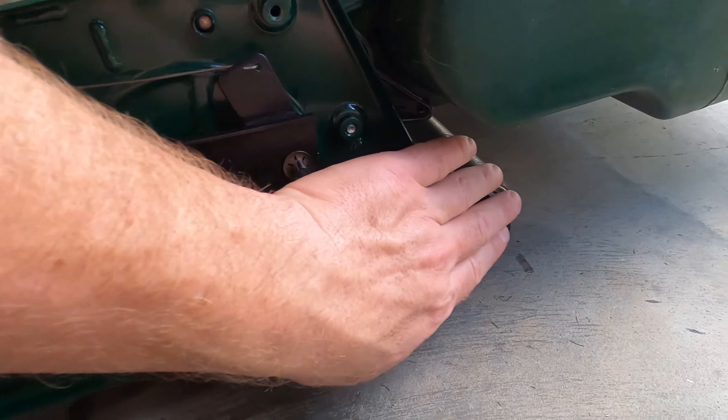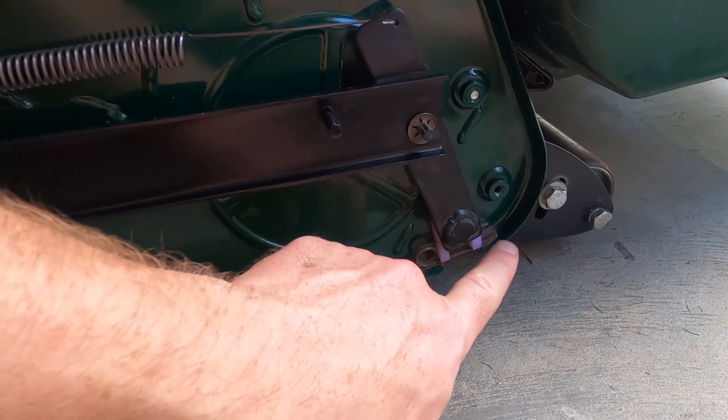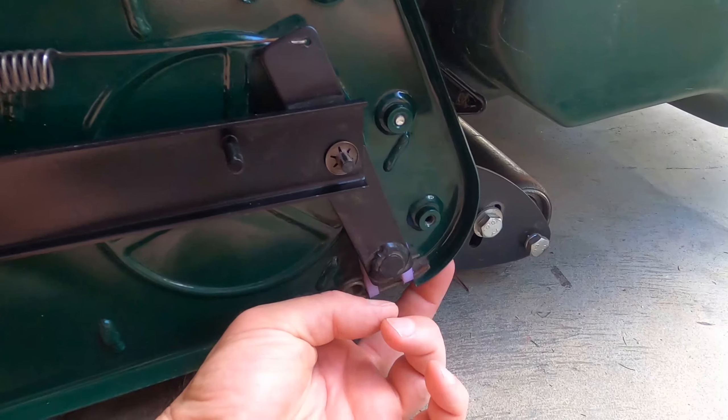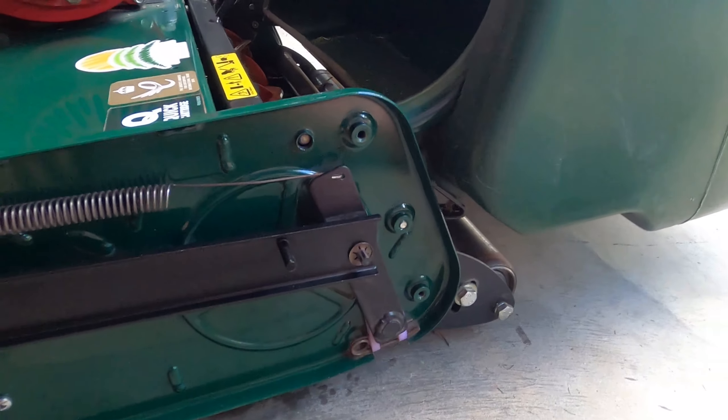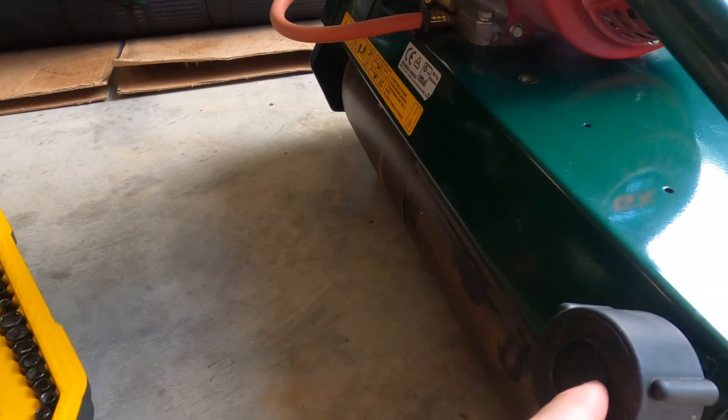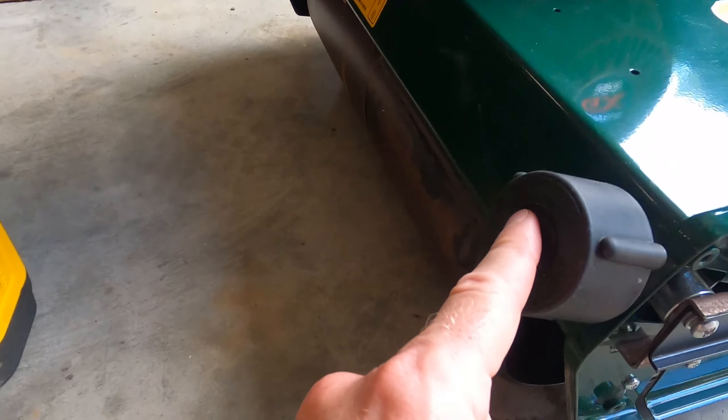Also, if you start having a front roller problem, you might want to check this little clip, because this clip is what holds the entire height-of-cut adjustment in place. While I'm here, I'm going to talk about the height-of-cut adjuster knob.